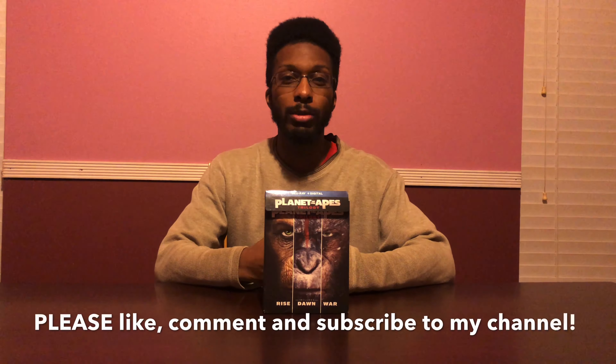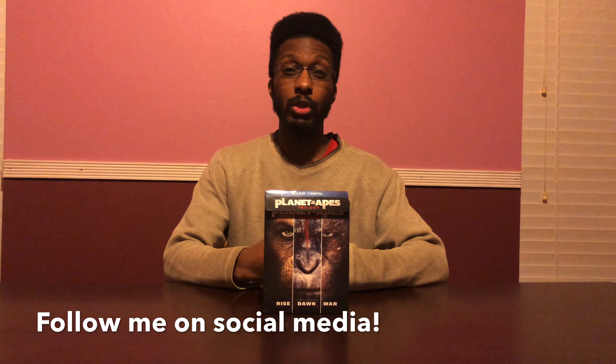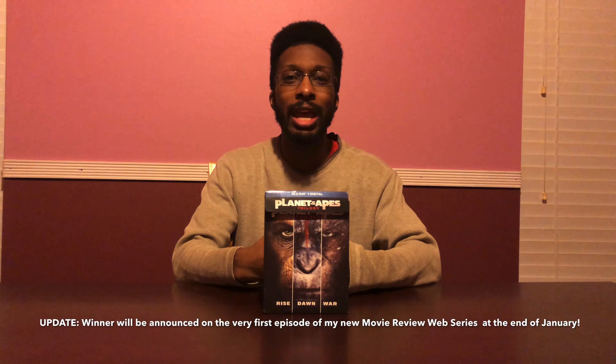I hope you guys enjoyed me unboxing the Planet of the Apes trilogy on Blu-ray and digital. Please like, comment, and subscribe to my YouTube channel. Also follow me at King Charisma 25 on Instagram, King Charisma 25 on Twitter, and King Charisma 22 on Snapchat. One of the three winners will be announced on my very first episode of my movie review web series, coming by the end of the month. The winner will get twenty dollars and a personal shout-out from me.